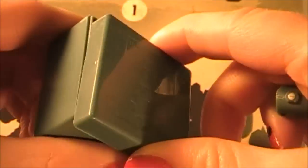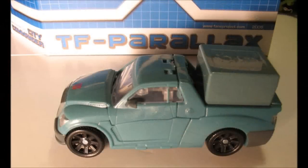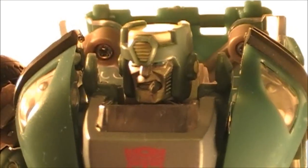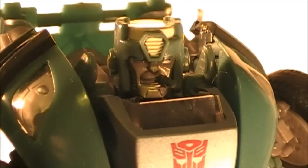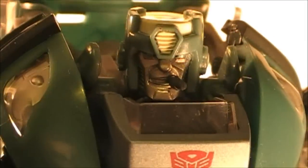It also comes with the piece for the back of the truck when he's in truck mode, and it's a nice little storage area for the rest of the heads. I definitely recommend these add-on heads for sure — I'm always a big fan of third party accessories, so I say go for it. I think these look really cool.